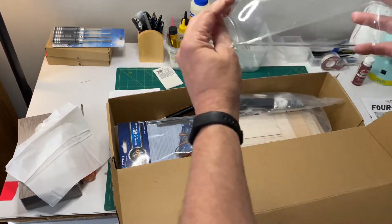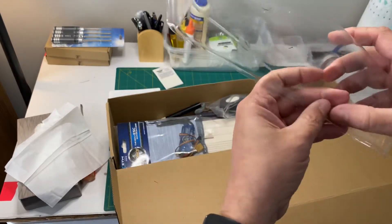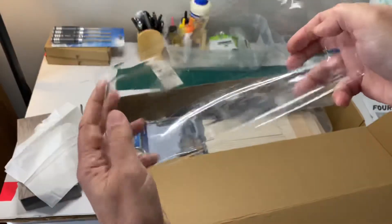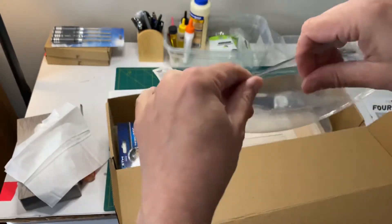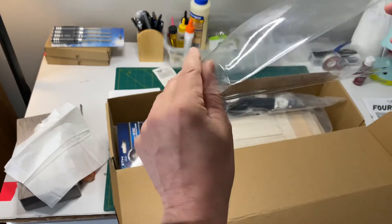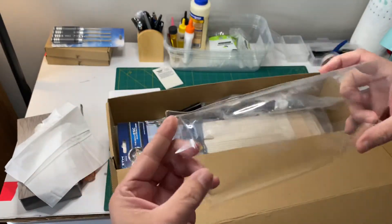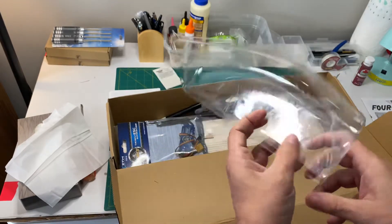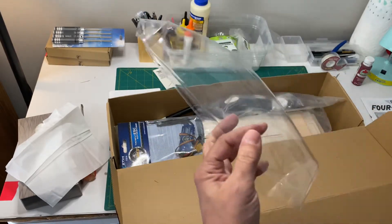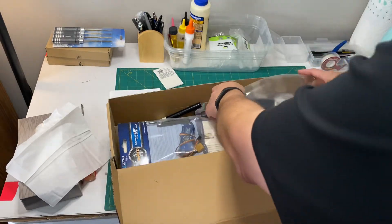I'm gonna say this canopy didn't make it — or I'm not sure what happened, but the plastic is thick here and thinner here. I think there's a consistency problem with the material. The canopy might not make it — we may end up with something else for the canopy.